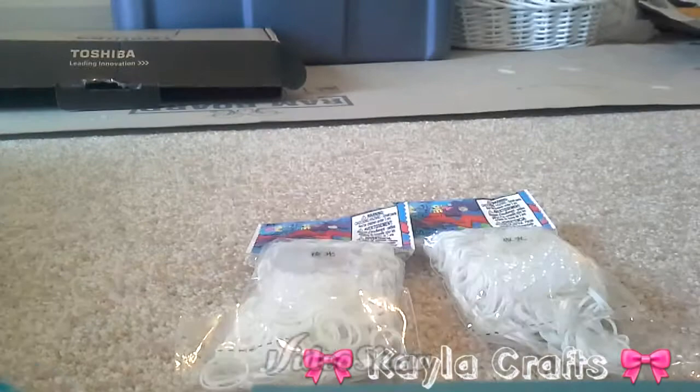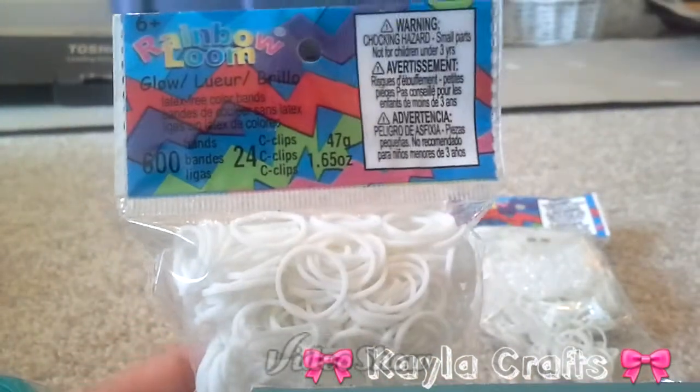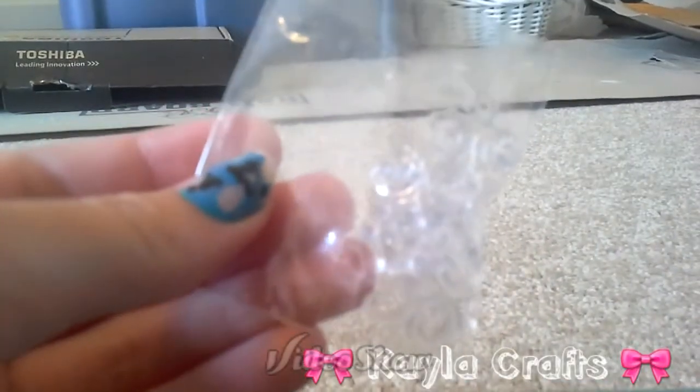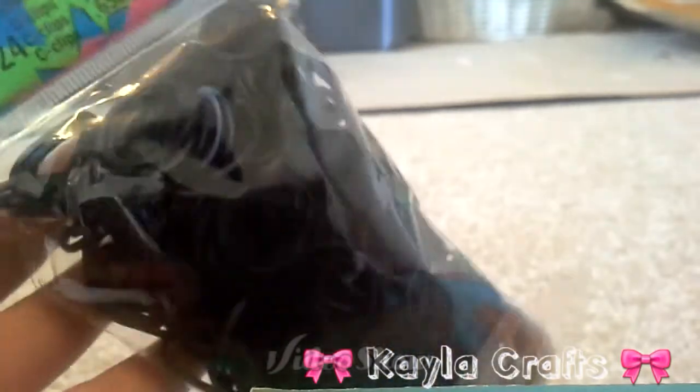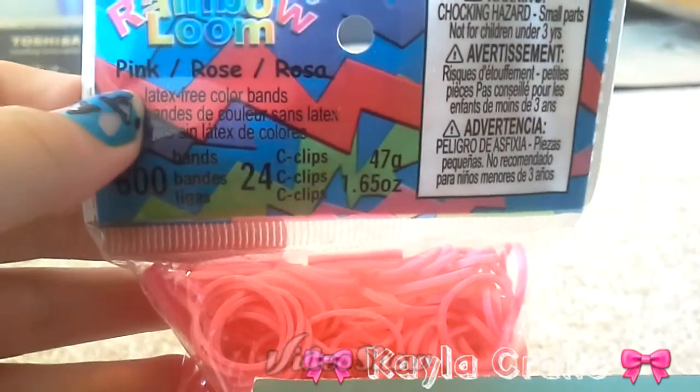I'm doing a voiceover. First off we got these opaque glow-in-the-dark white bands. I'm going to do a stretch test for all of these bands later and of course it came with C-Clips. And then I got some black, just regular black.